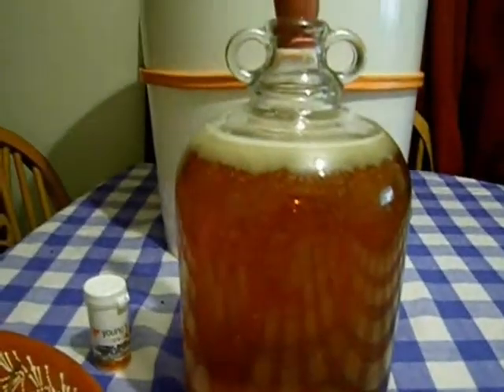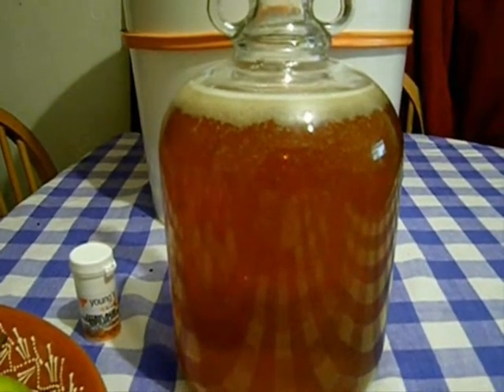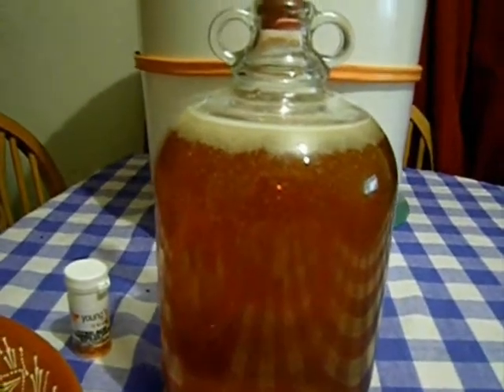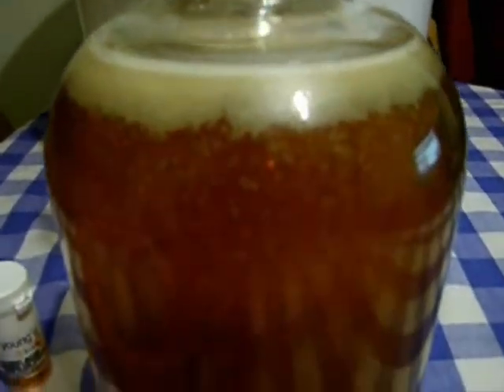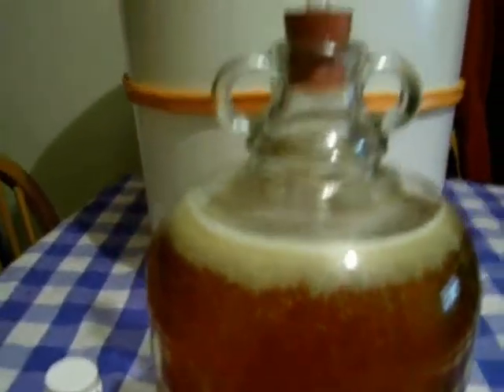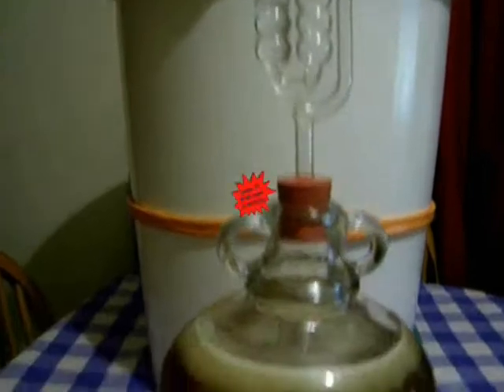First I want to show you this — it's just a cider that I've made up quickly. I pitched the yeast about 25 minutes ago and as you can see those little bleeders are doing their stuff already. Very fast. No bubble action yet, but what do you expect? 25 minutes.